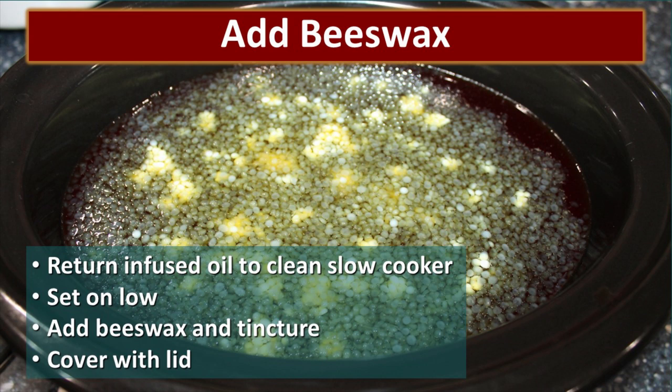Next I clean out the slow cooker so there are no herb particles left, then return the infused oil to it. At this point I set the slow cooker to low because I want the beeswax to be able to melt, which takes a little bit higher heat. You could totally do this on the stove, but for me — the lazy mom — being able to just dump it in the slow cooker and leave it is very effective. I also add the tincture at this point. If I put the tincture in at the same time as the beeswax, some of that alcohol will evaporate off, which prevents it from being too strong. I cover it with a lid and come back to stir it a few times until the wax is completely melted.